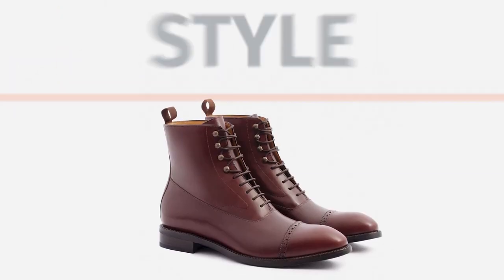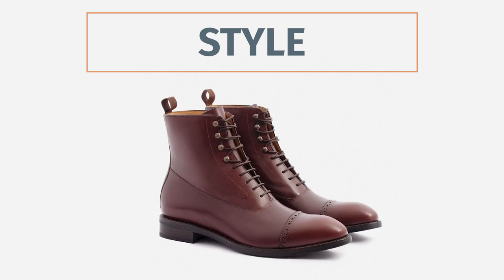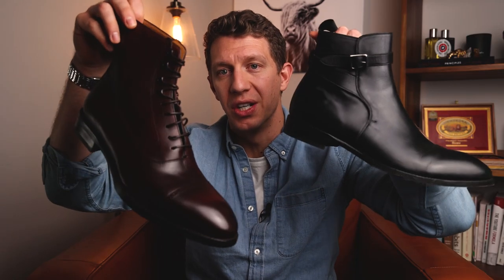Let's start off by talking about the style. With these two boots that I've gotten, I went with a dressier pair for both. Beckett Simonon has a ton of different options — they have the Dollar boots, the Gallagher boots, different boots with mock toes, cap toes, and different types of boots that are more rugged.